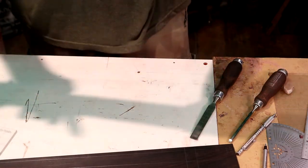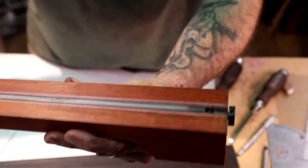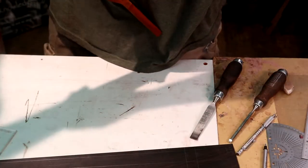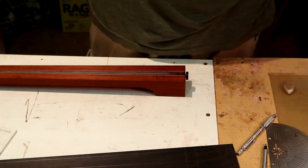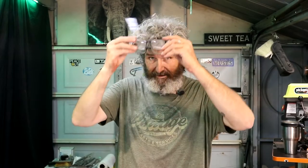Nice and snug — I'm below the surface slightly and beyond the end of my neck cut. We're in progress mode, you guys. Let's cut this fretboard out.